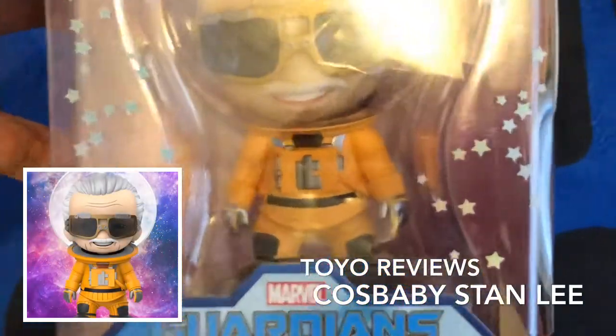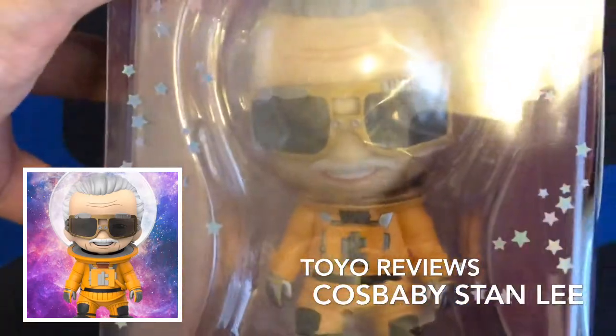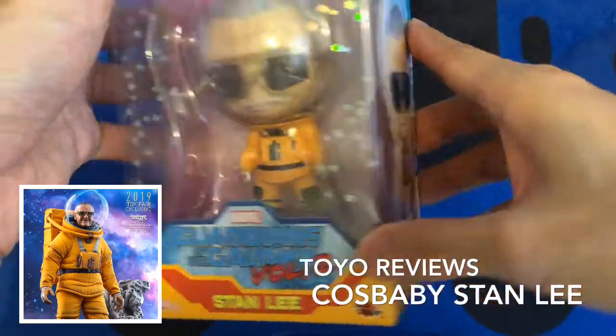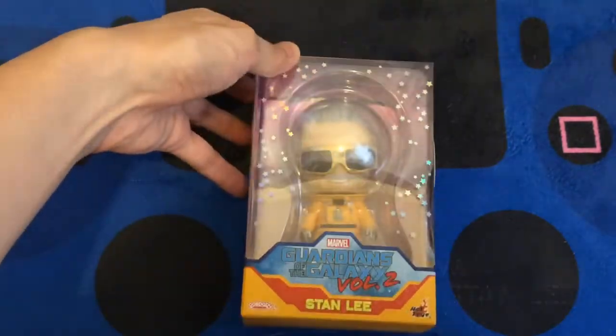On the left hand side, that's the official Hot Toys picture for the same figure, and it's pretty accurate in terms of the details — for example the glasses and the suit itself. Because I've got too many Cosbabies and other figures at home, I'm not going to open this one.